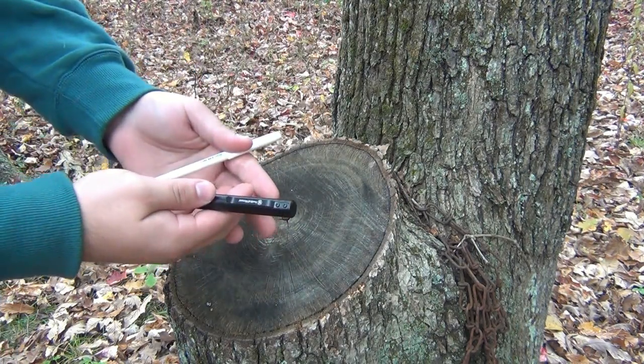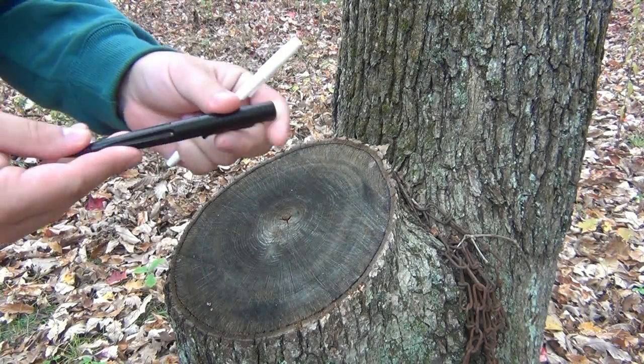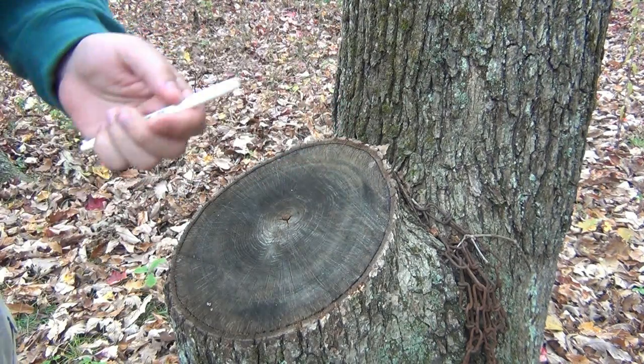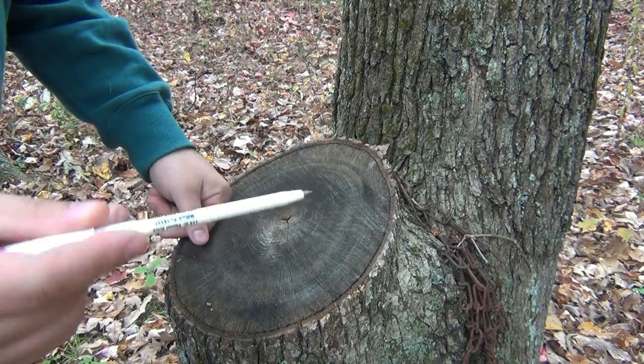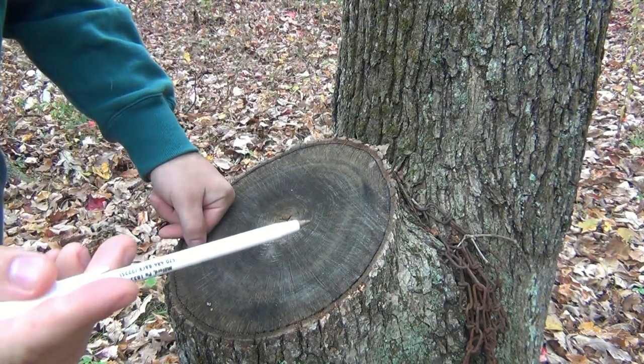So we have our two pens. First, we're gonna grab a regular pen. Now by the way, if you have no interest in buying a tactical pen that's uber cool, keep this in mind — you could always actually use a pen to defend yourself. Just take the tip and hold it firmly in your hand and that's very effective.